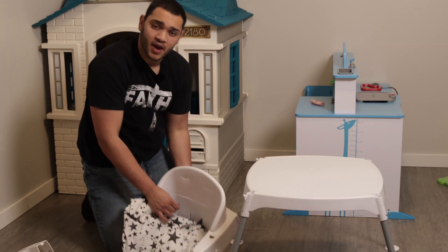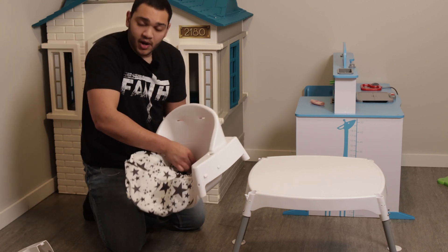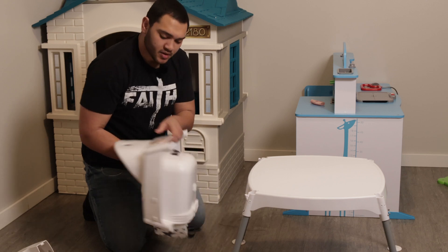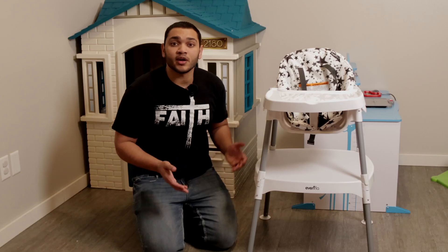So for the straps, all you have to do is just put it up straight like this, and then you just slide it right in there. And then once you got it through, you just flatten it out just like so. And now it's secured on there.